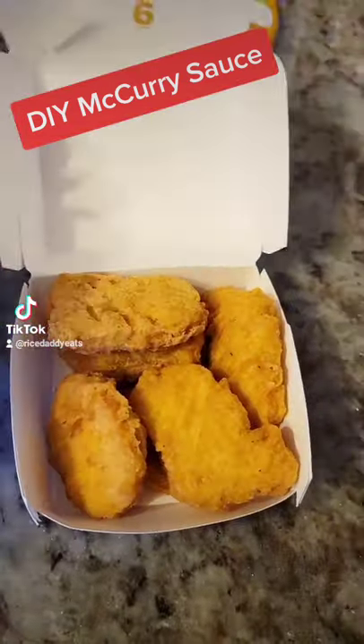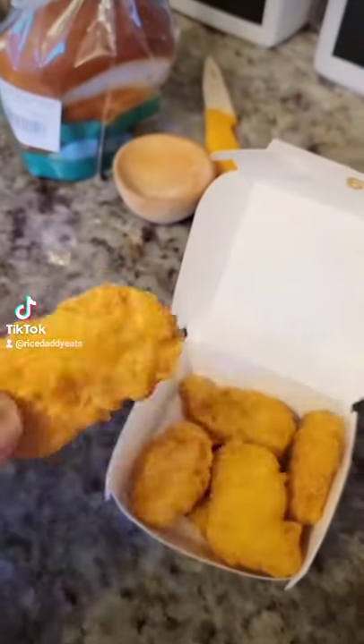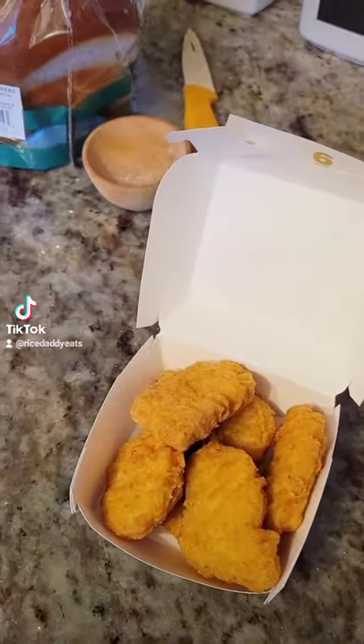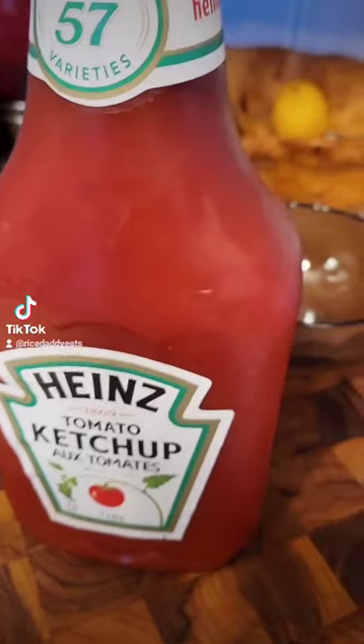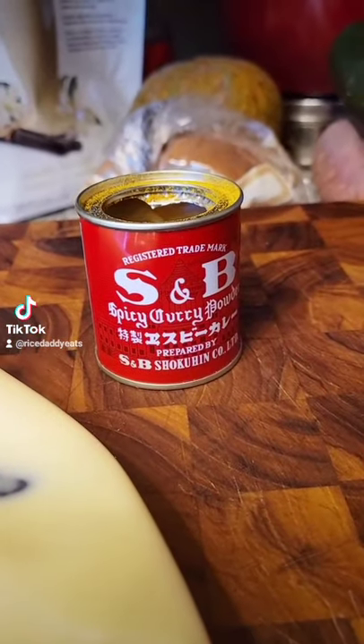Singapore McDonald's has this curry sauce that is the stuff of legend, and as it goes with legendary food products, it's not available in North America — so I decided to make my own, or at least something that's close. I've got three ingredients here: ketchup, Kewpie mayo, and Japanese curry powder.